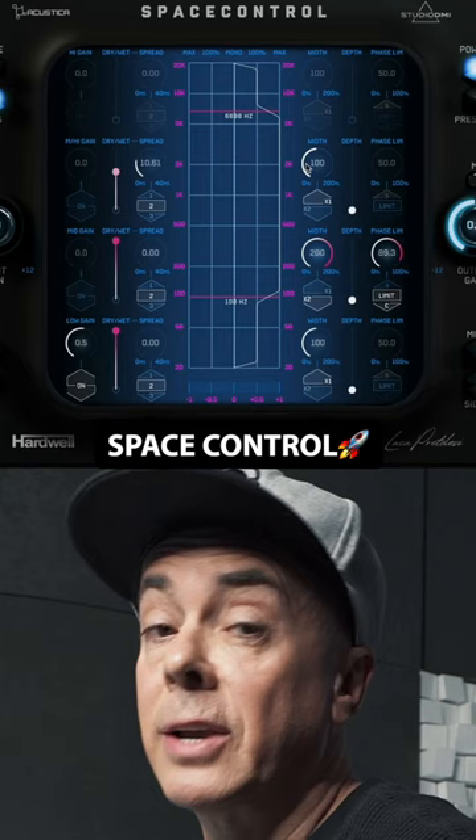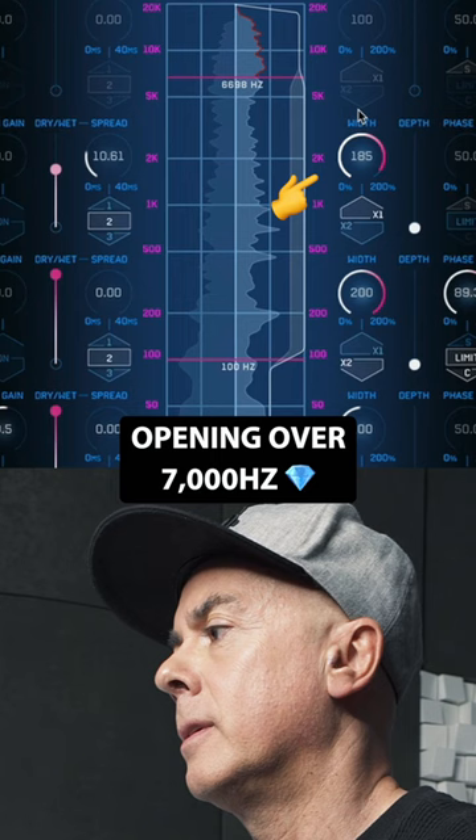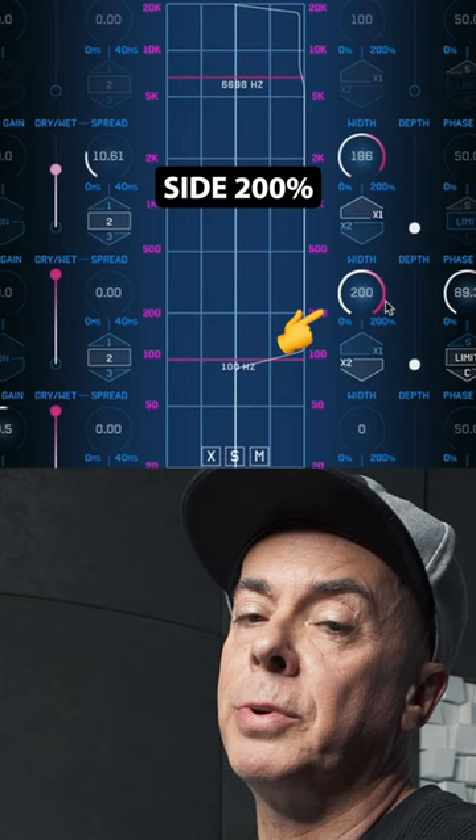Second step: Space Control for widening. I'm going to open above 7kHz. I make mono at 100Hz and side at 200% but with phase limit. On and off.